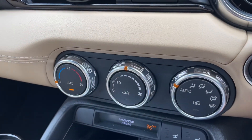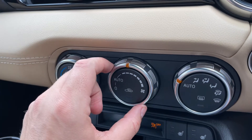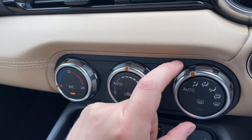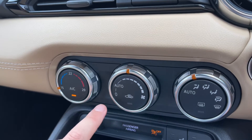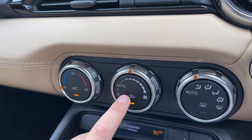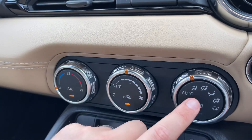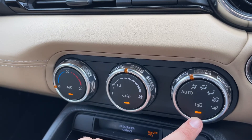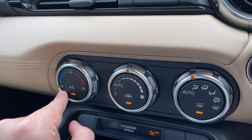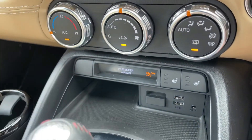Below that we've got the climate control for the car, so you can determine the temperature, the fan speed, and where you'd like the air to be distributed. Air conditioning is on at the moment — you can turn it off and back on again. Or you can hit auto, and the car will take control of the fan speed to help maintain that temperature. Similarly you can set the airflow direction to auto as well, and those two work together to maintain the set temperature for you.